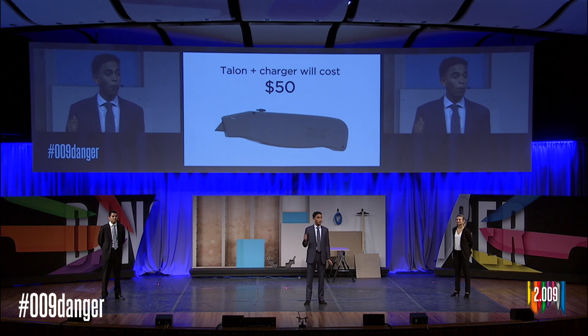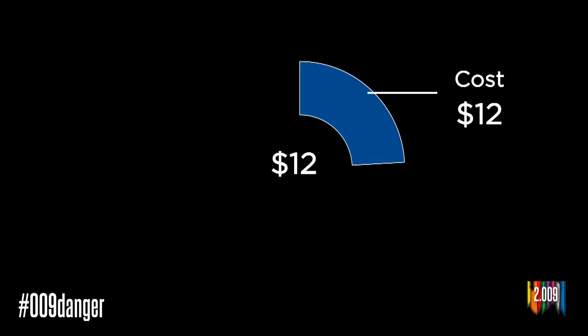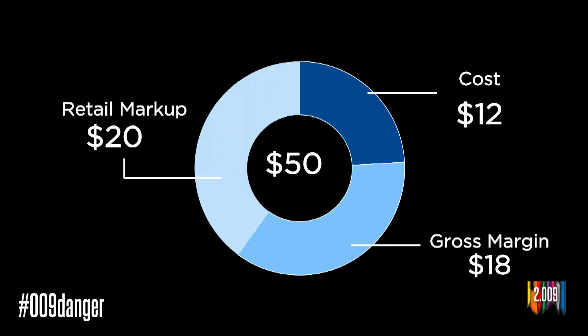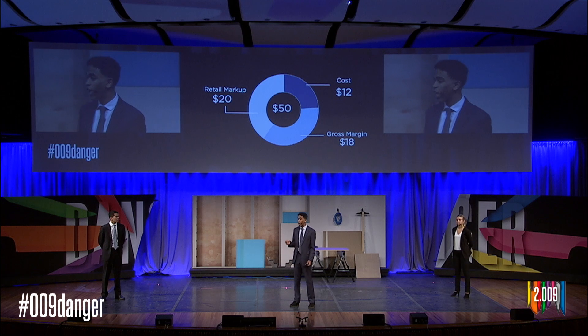Talon and its individual charger will have a retail price combined of $50. At production scale, it will cost us $12 to create Talon and its charger. When we sell to big box retailers, we will give them a $30 wholesale price, giving us an $18 gross margin, and they will sell Talon and its charger for $50. However, we don't plan on just selling through retail — we hope to go through e-commerce channels, and when we do that with our own website, we will take the retail markup for ourselves, leaving us a gross margin of $38.